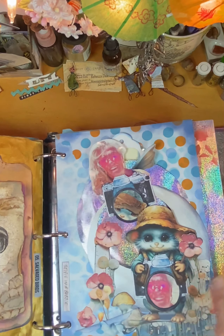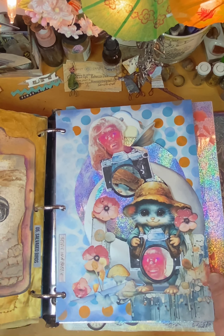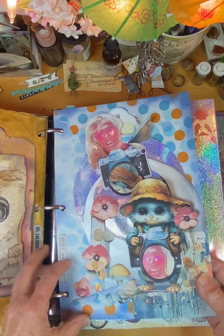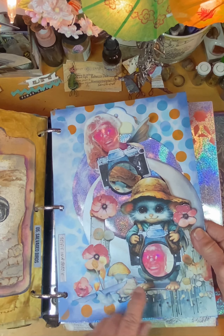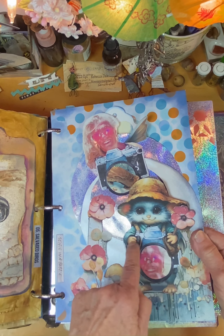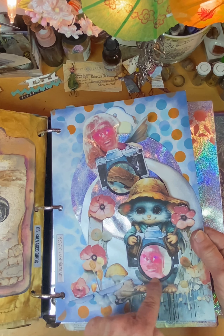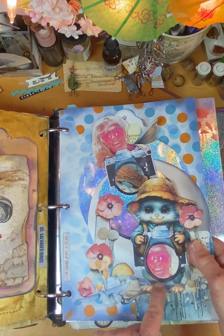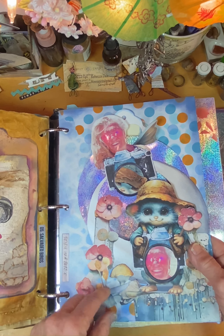The next one was 'selfie in a bubble.' So I used their printable of the little mouse Effie, and he had a camera but not in his hand, so I recut the bat to fit in the camera. And then I put a picture of a selfie of me. My printer wasn't working good, so the prints look a little weird.